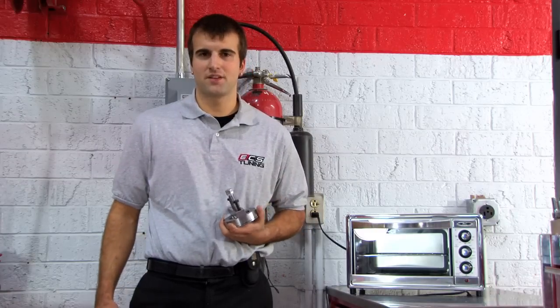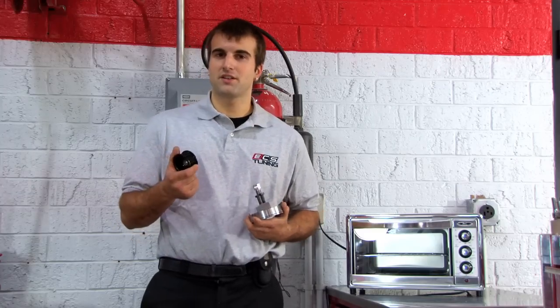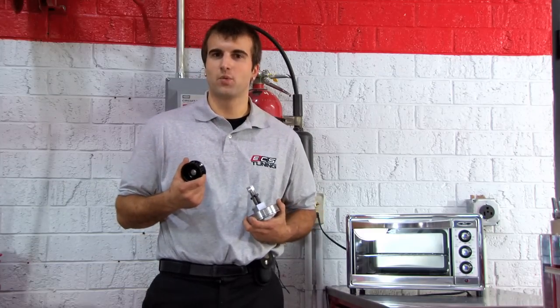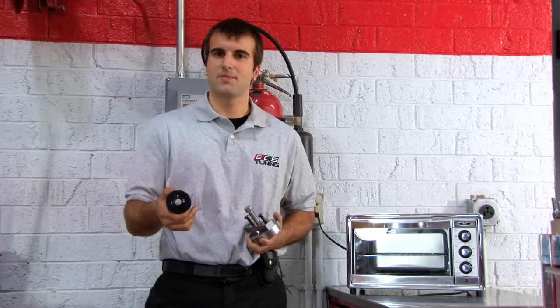The pulley on your stock supercharger is pressed onto the input shaft. To remove it we're going to use the supplied tool from APR. To get your new pulley onto the car we're going to heat it up in a toaster oven for one hour at 350 degrees. After that we should be able to slide it on by hand and let it cool.